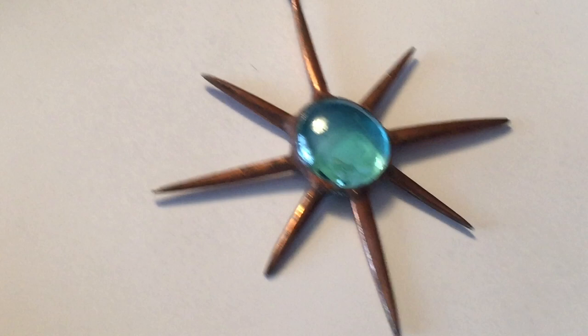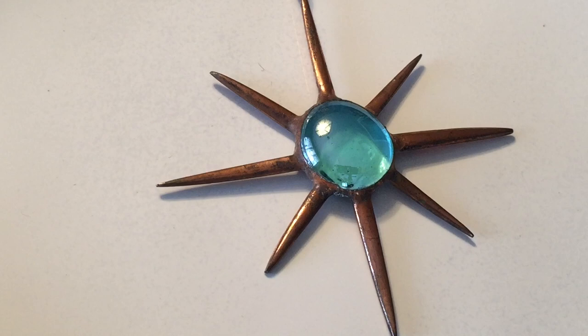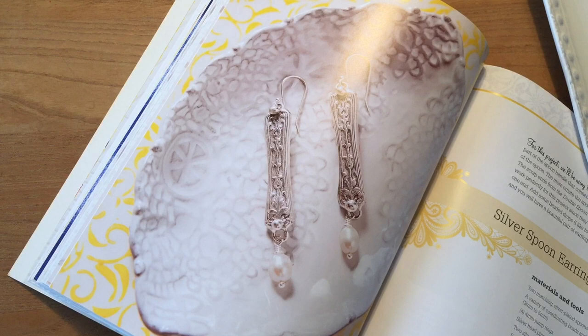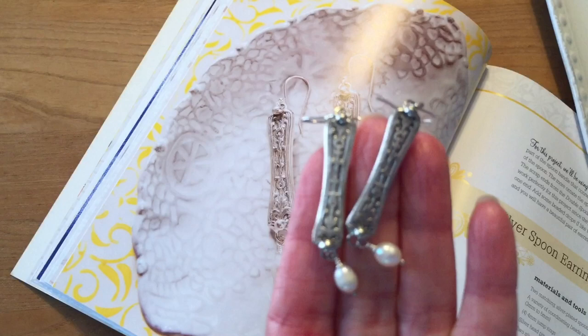Upcycling is when you have an object that you have used and then the object is transformed into something completely new and different that can be used again, but the new item has more value. The difference between recycling and upcycling has a lot to do with value, and that can be seen in different ways. There's monetary value, but there are other types of value as well, such as aesthetic value and beauty. So look at these projects again and you'll see what I mean.